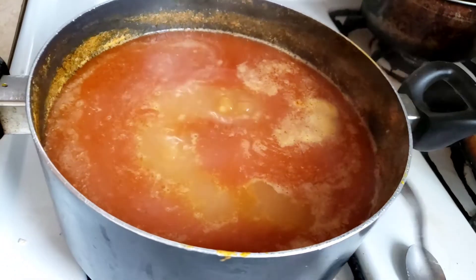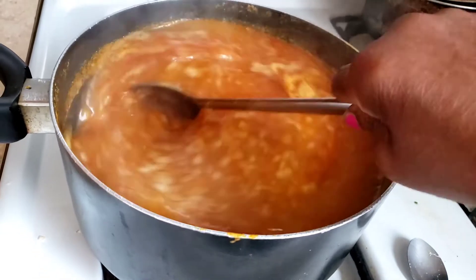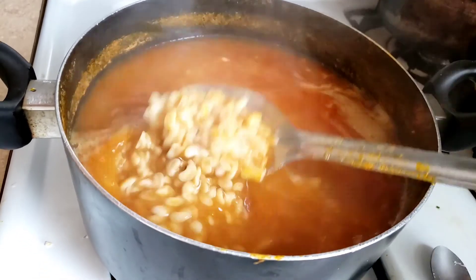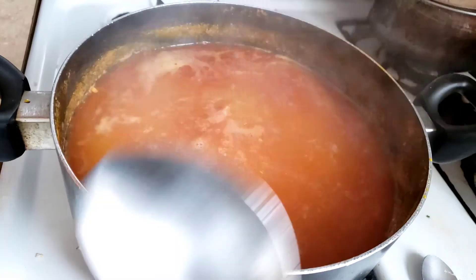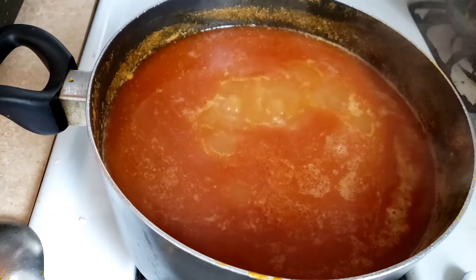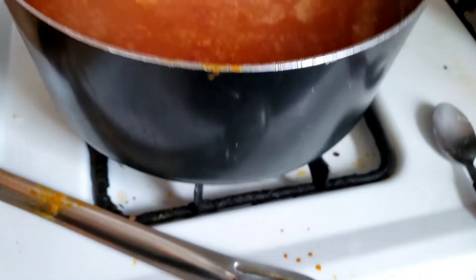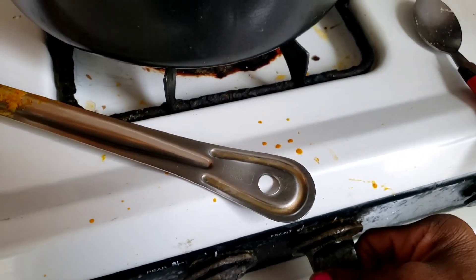When you do that, make sure you lower the gas so that when it bubbles, it doesn't go everywhere. When you put limestone on anything, it really makes it bubble up. But it's needed to soften the beans — and this is where the fun starts. It's going to take about an hour from here for the beans to really dissolve well.